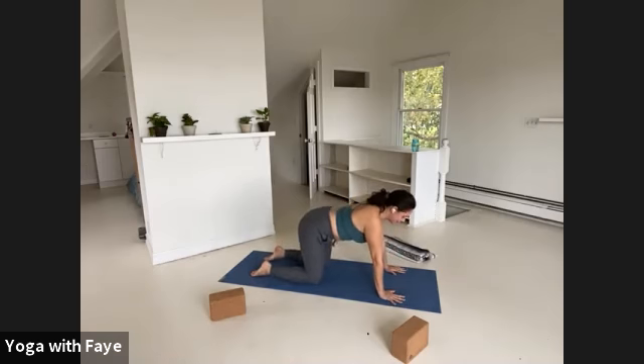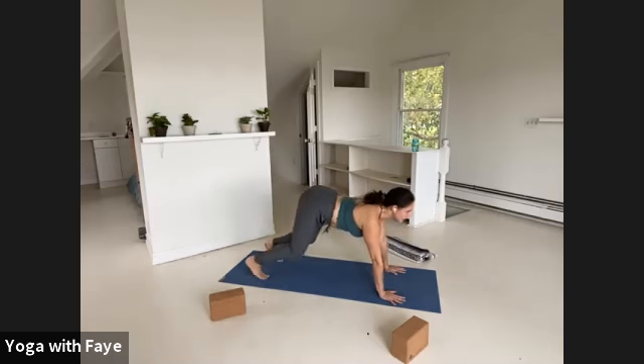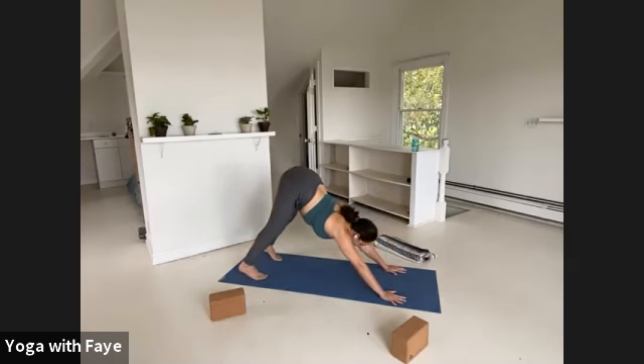For one last time, inhale, drop the belly, lift the chest. Keep this arch, keep this cow spine. Tuck your toes and lift your pelvis up through a back bend to down dog — tilting the hips way up in order to find your way into your first true down dog.